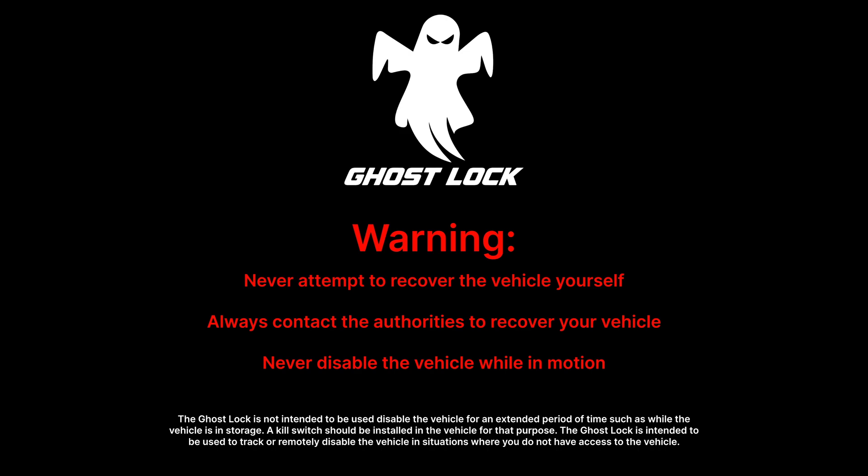Never disable the vehicle while it is in motion. The Ghost Lock is not intended to be used to disable the vehicle for an extended period of time, such as while the vehicle is in storage. A kill switch should be installed in the vehicle to serve that purpose.